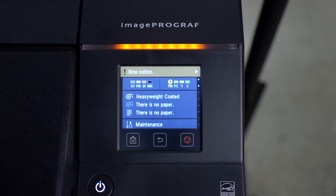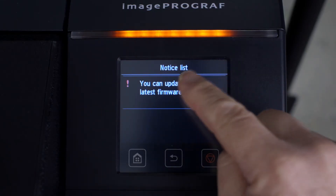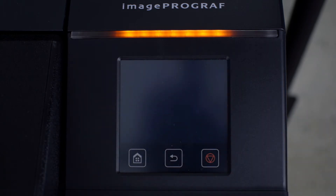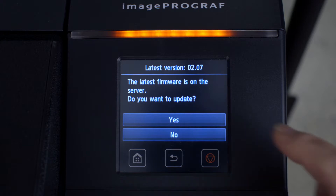Then tap on the Home button to return to the Home screen. When firmware update notifications are enabled, you will receive a notification from time to time advising you that you can update to the latest firmware version. Tap on the notification. You will see a message advising you that the latest firmware version is available on the server. Do you want to update? Tap on Yes.